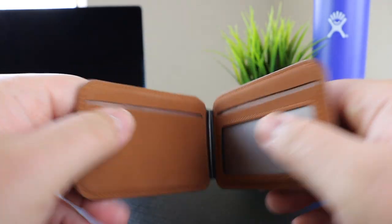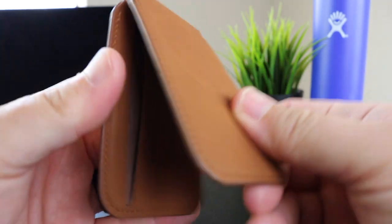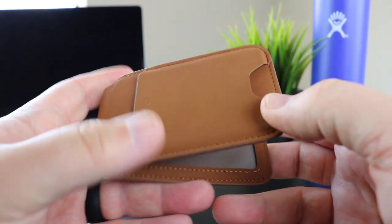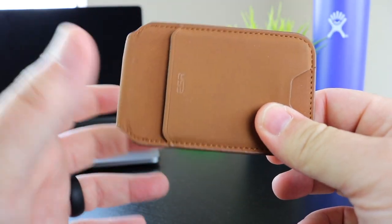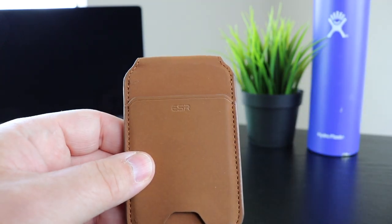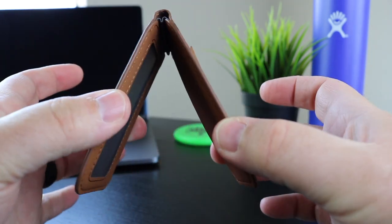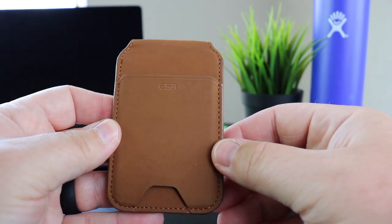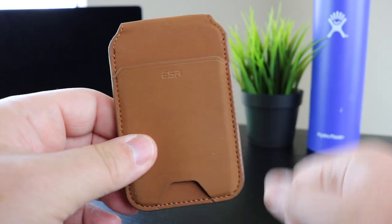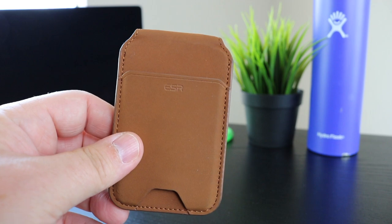Otherwise, solid wallet, great hinge, super strong — it's going to last forever. The materials have held up really well. I've been using this wallet now for two weeks with no issues at all, and I can totally recommend this product from ESR. ESR makes really good stuff — I also use a MagSafe charging car mount from them, and I've used that car mount for months and it's held up spectacularly. So check out ESR products, take a look at this one on Amazon, and if you do pick one up, let me know what you think. Thanks for watching and we'll see you in the next video.